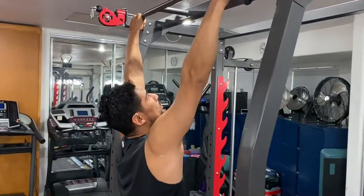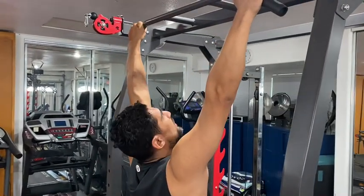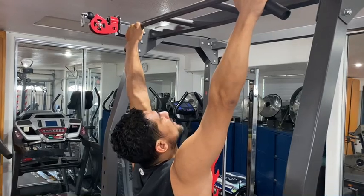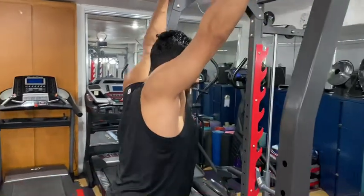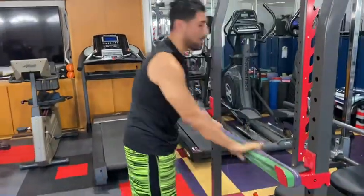If you get too high, you start to use your shoulders. So one more time to make sure you've got the proper form: chin up, chest up, pull yourself up and back down, then take one knee off, hold the band, and come off.